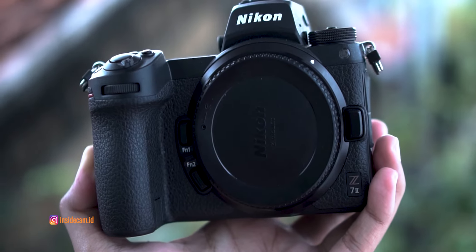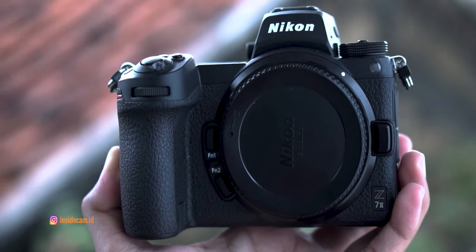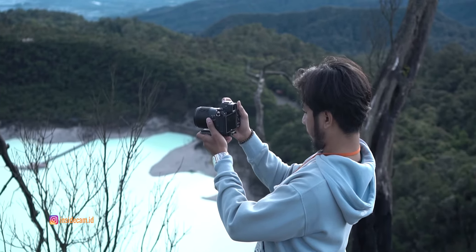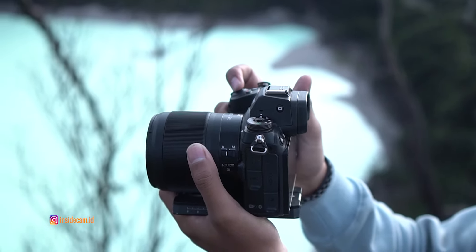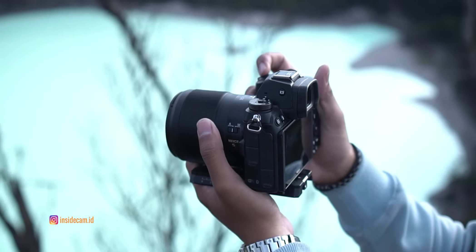Nikon Z72 yang ada di tangan gue kali ini adalah kamera profesional dari Nikon Z series. Bisa dibilang Nikon Z72. Dan pembahasan kali ini emang sengaja gue bikin singkat aja, biar kalian lebih cepet mengenal Nikon Z72 yang gue pegang sekarang ini. Sekarang gue mau mulai dari desainnya dulu, karena emang sesuai urutan kalau gue mulai dari desain, terus masuk ke sensornya dan lain sebagainya.